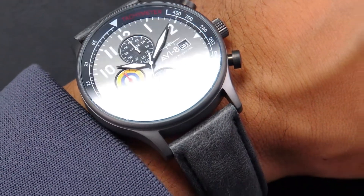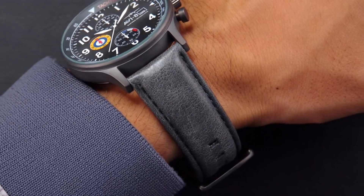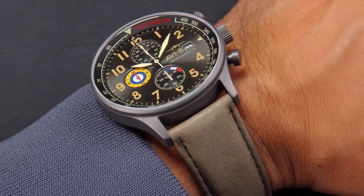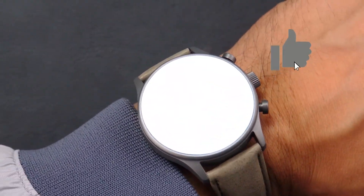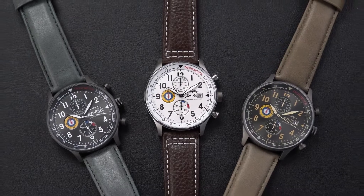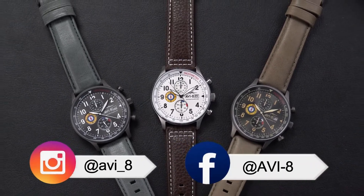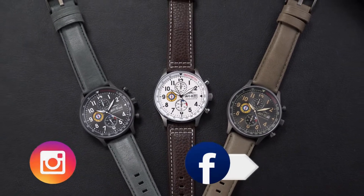Each of the colorways features a comfortable premium handcrafted leather strap. We hope this video was helpful. If you liked the video, please smash the like button and do leave us a comment on your favorite AV8 timepieces. You can also follow us on Instagram and Facebook where we have daily uploads and updates from the AV8 family. Thanks and take care till next time.